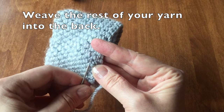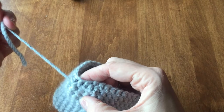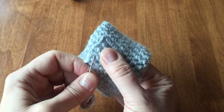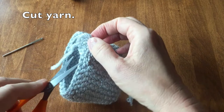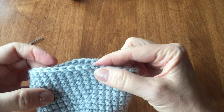Weave the rest of your yarn into the back. Turn it inside out to make this a little easier. Have your darning needle just go in and out of the stitches one way, and then turn around, going back the other way, again just weaving in and out. You can now cut your yarn. You can now see that we have a really nicely finished top edge.